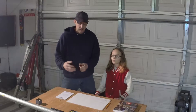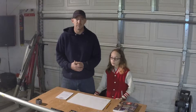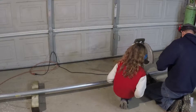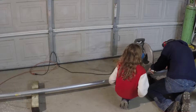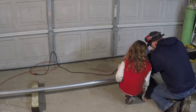So what we're going to do is cut up some of this conduit into the lengths that we've figured out by our plans, and hopefully get some of it welded together today and get some good looking stuff out of it.